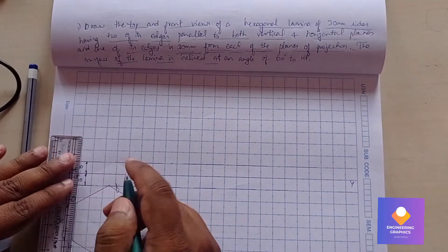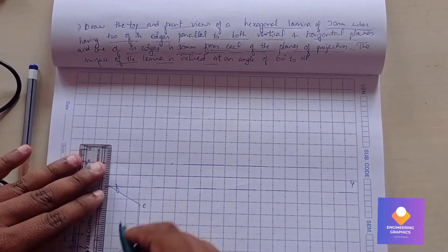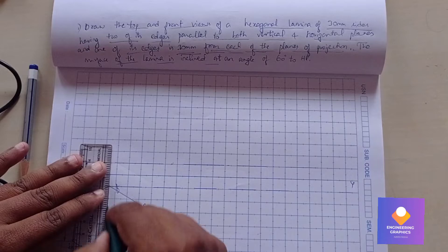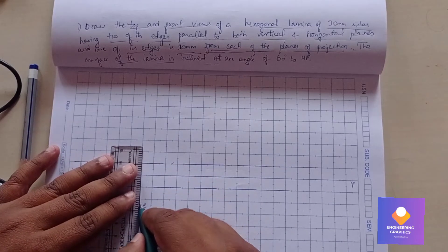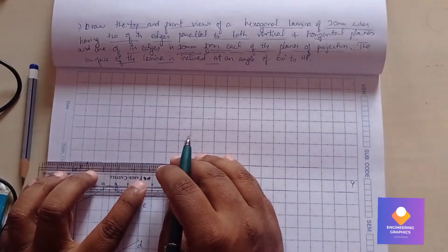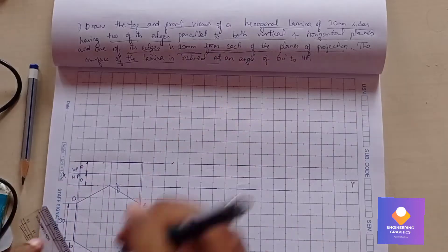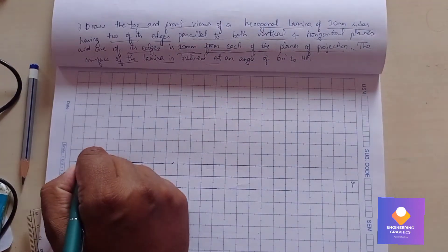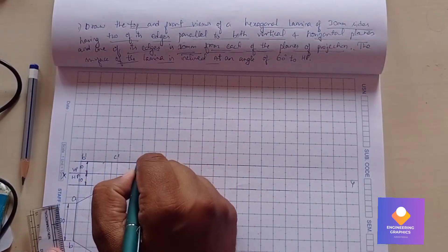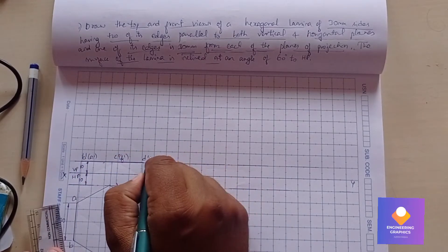Give the naming for the hexagon: write down a, b, c, d, e, f. Project it down to the XY line — specifically to the 10mm locus line — to get the front view exactly on that 10mm line.